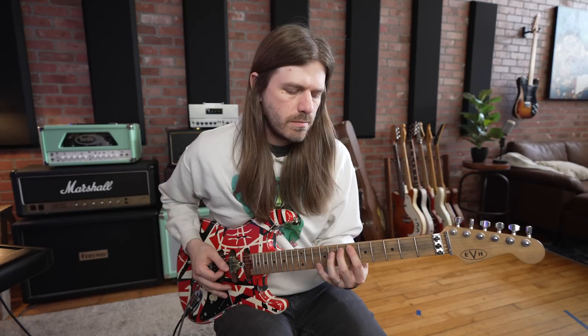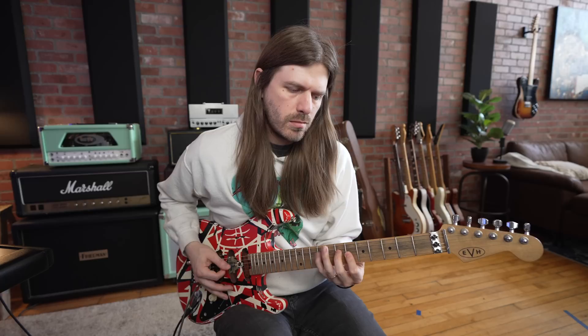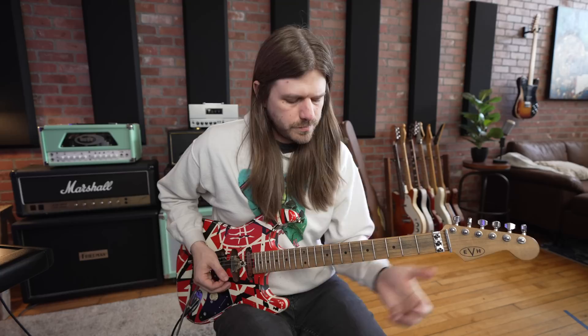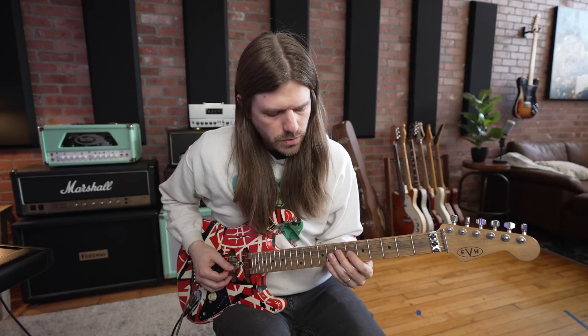I do that pattern three times in a row — it's an Eddie lick, he does it. Now we turn this lick into a descending sequence. We go 6th, hammer-on to 7th on the G, then 9th on the D, back to 6th on the G, then 7th and 9th on the D.